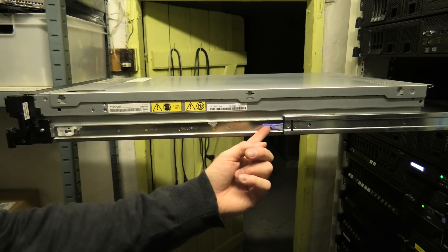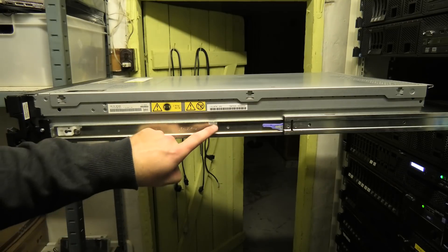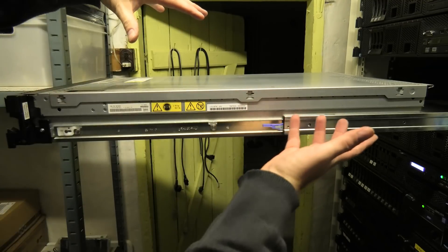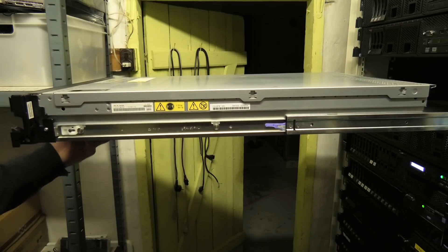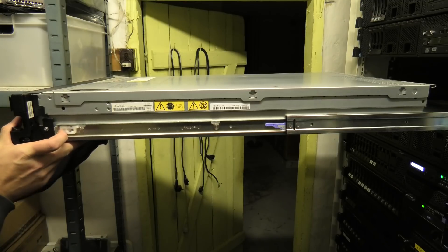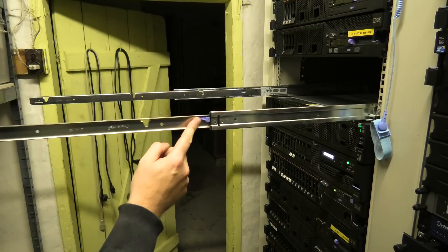This blue lever here — you press that up and that makes the server go in. You have to do this one on this side and another one on the other side at the same time. There are three slots that hold the server in place; get that first one when you're putting it in, then put the server down that way. To release the server, pull these white ones out — this holds the server so it cannot be lifted. As soon as you push it to the side you can lift up the server and it comes out of the slots.